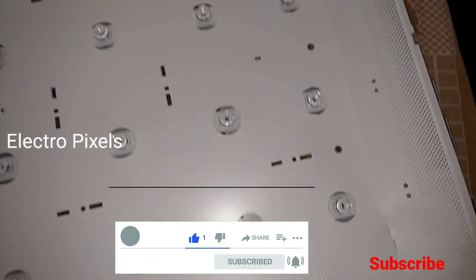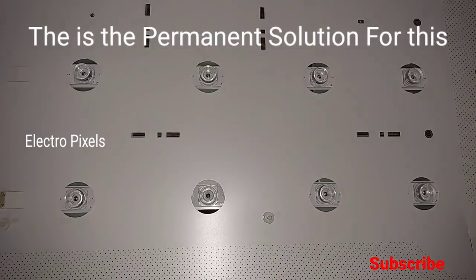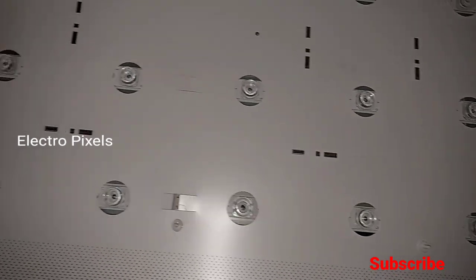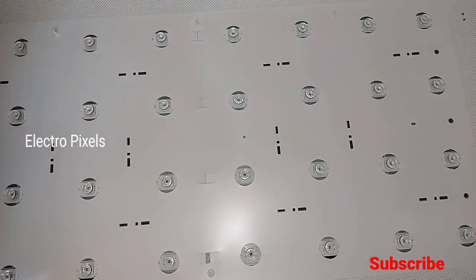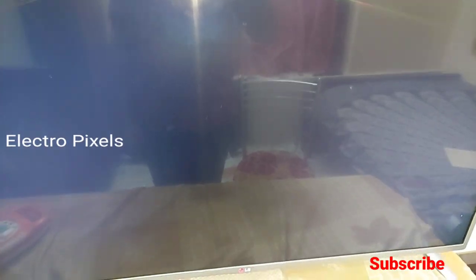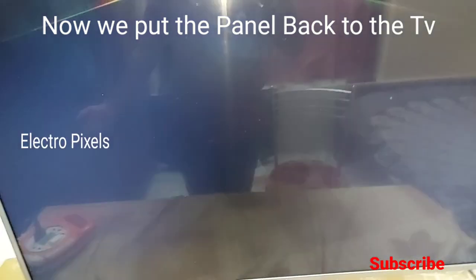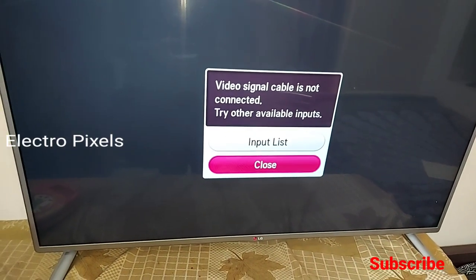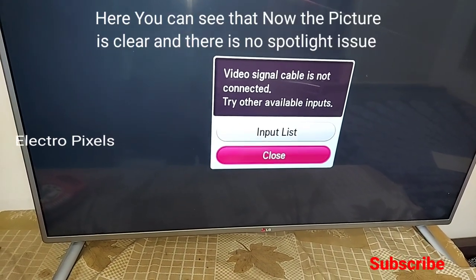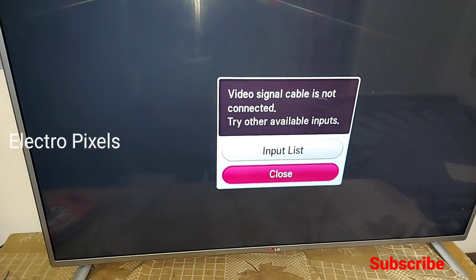Let's put the panel back to the TV and check if the picture is okay. Done — the panel is back and we've completed all settings. Now the TV is turned on. You can see the picture — there is no spotlight issue and there is no light reflection. The TV is working perfectly.